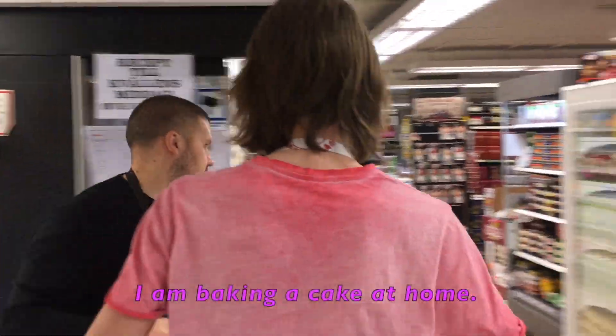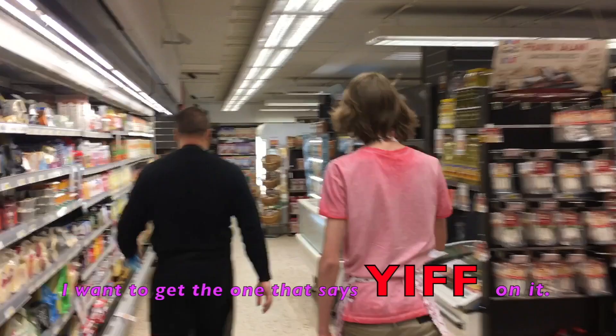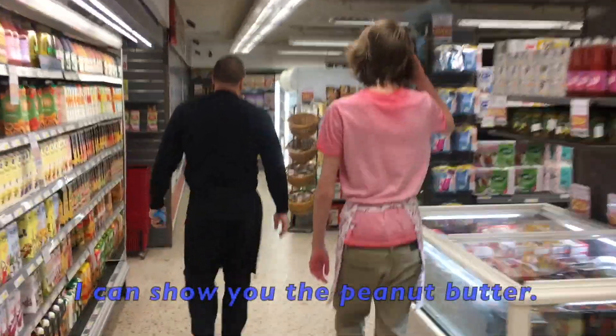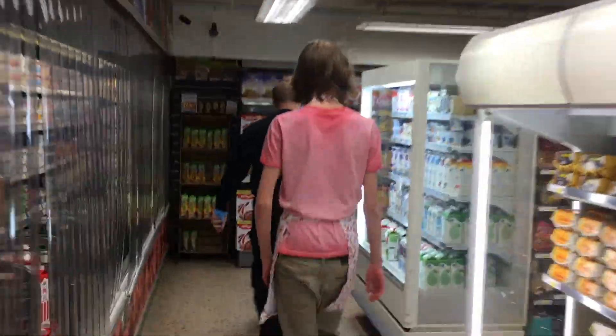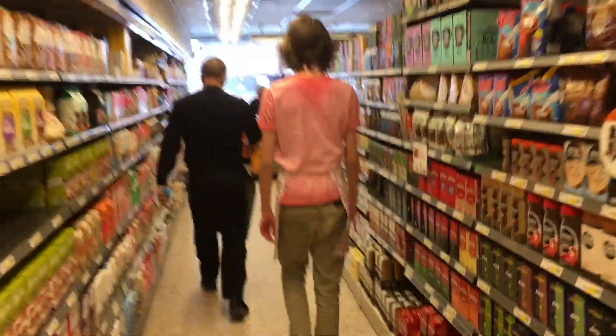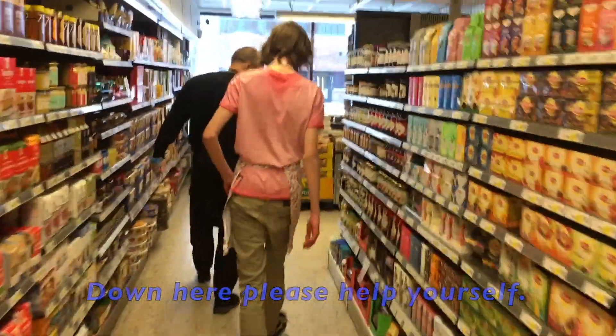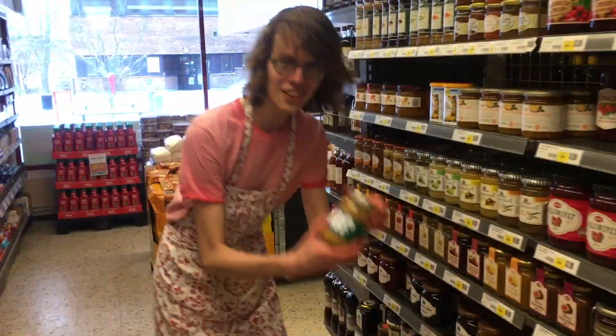I am making pictures. Hey look, I found right here butter. Now let's get back to the kitchen.